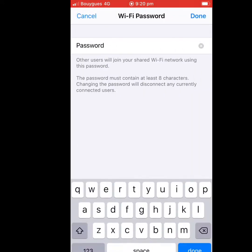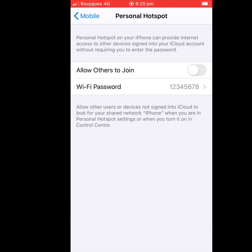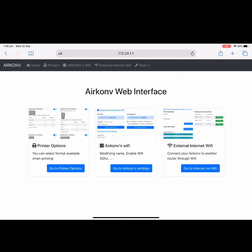In our case, the password will be 12345678. Don't forget to enable your Personal Hotspot. Now we will connect the Airconv to the external hotspot Wi-Fi from the iPhone, where the name is 'iPhone' and the password is 12345678.